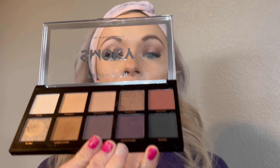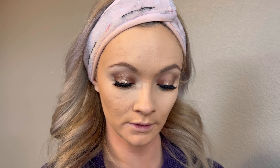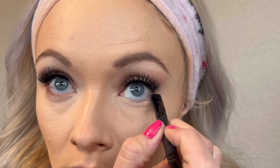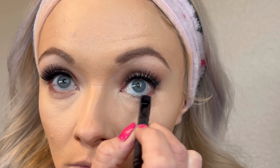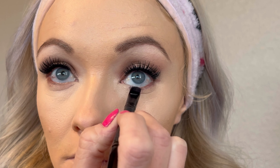Now that the eyes have concealer under them, I'm going to go ahead with my eyeshadow and take the darker shade we used - the nutmeg shade - and just smudge it underneath my eyes. Now I'm going to take some eyeliner, the Rimmel Scandalous Eyes, and smudge that along my lower lash line, being careful with my arm here.